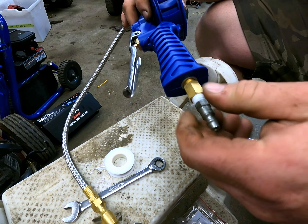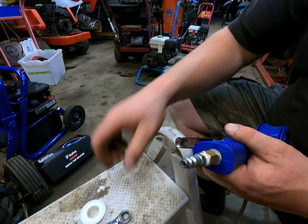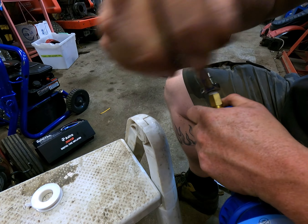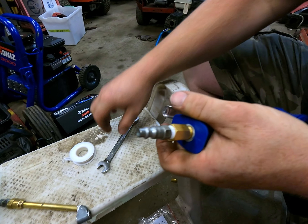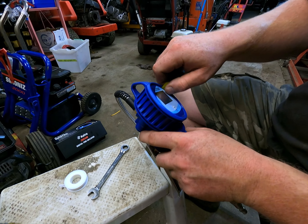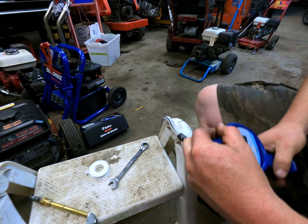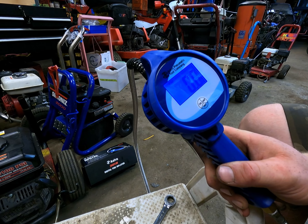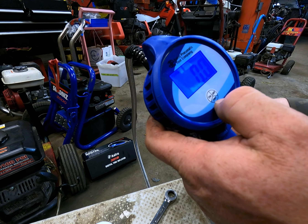We'll throw a fitting onto it — your typical quarter-inch, type M, maybe type A, I can't remember which is which. There you go. It's got a little tab here; there's a battery inside so you've got to pull this tab out to activate the battery. You can see we've got a little number starting. It actually has a backlight too, so you can use it in the dark.